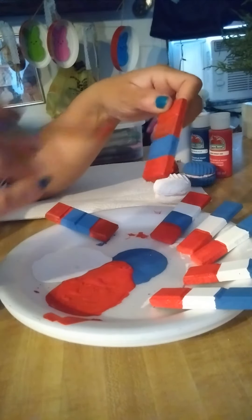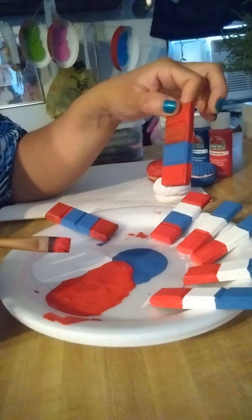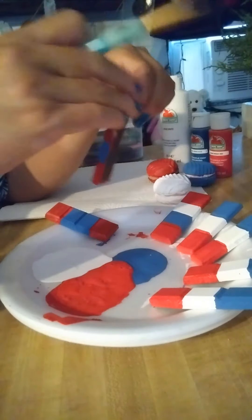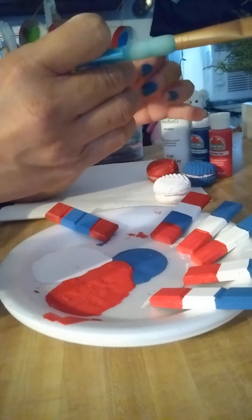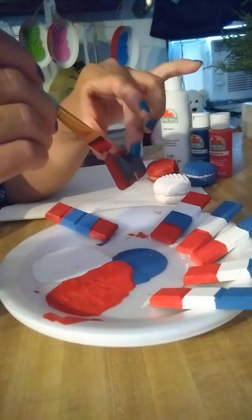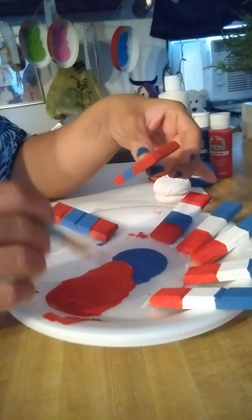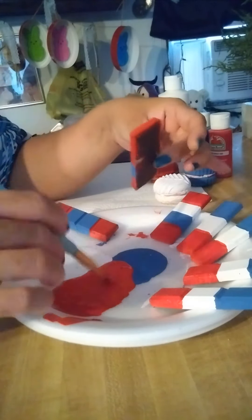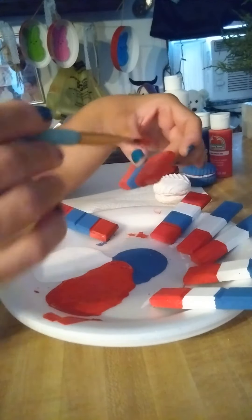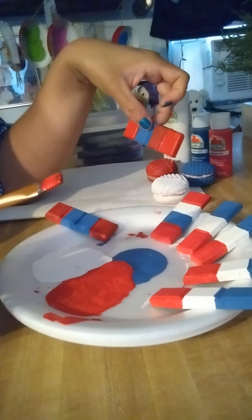You can also add glitter to it while it's still wet, or just leave it as is. You can use the glitter paints that I've shown y'all before, but I think I'm just going to leave these as they are. Then later on, once this dries, I'll come back in with the white and finish that off.